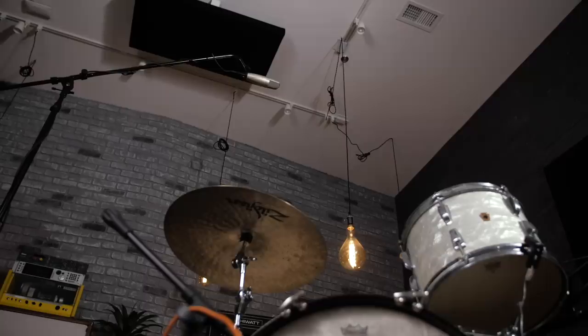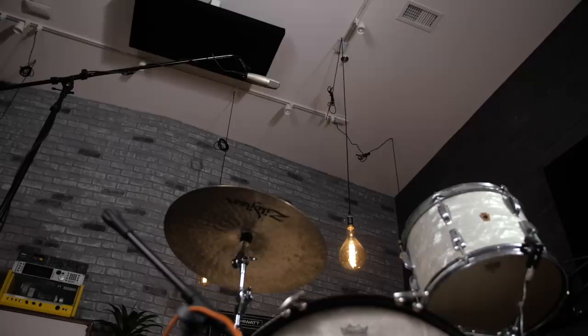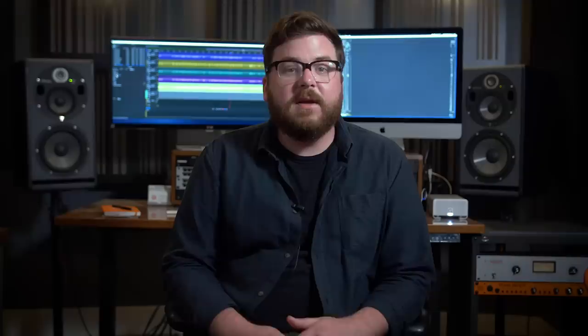The overhead is possibly the most important microphone in this setup. We took a lot of time to place it correctly to minimize processing, but we did end up taking out around 2 dB at 1.3 kHz for the final mix. Let's take a listen to what all these drums sound like with just EQ applied and none of the bus compression.